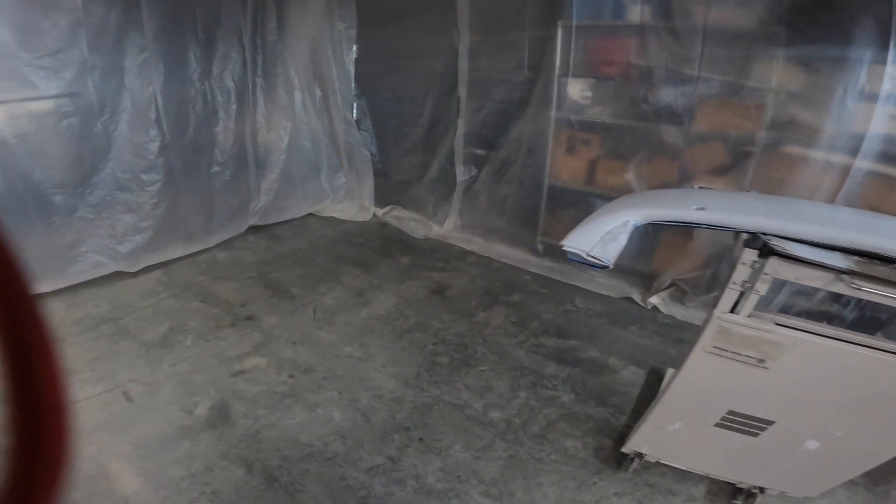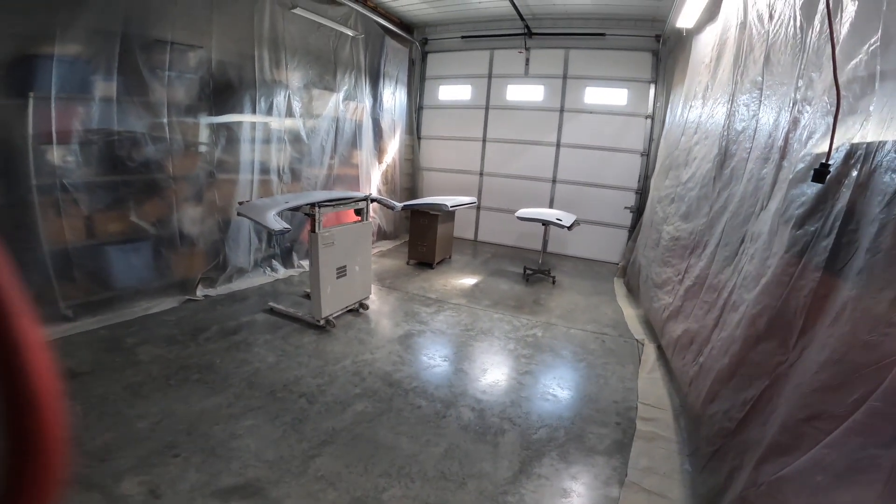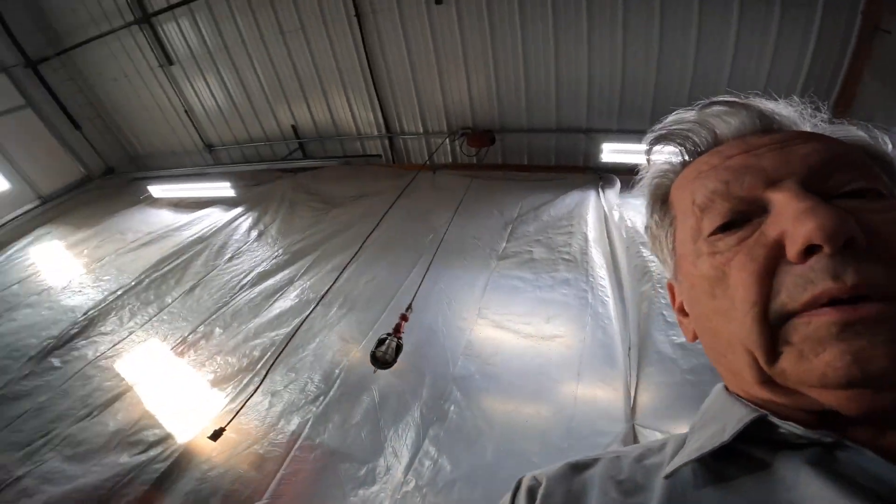Anyway, let me get the rest of this stuff in here and we'll start spraying some parts. Good morning everyone, welcome to my shop. My name is Steve. Today I just wanted to bring you in, let you look at what we've been up to the last day or so. We've got four or five coats of paint on the body and let's just walk into the spray booth here and show you what we've got going on.